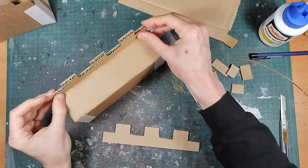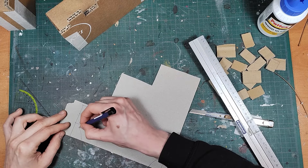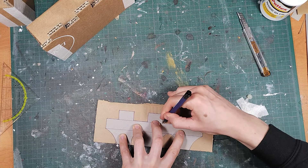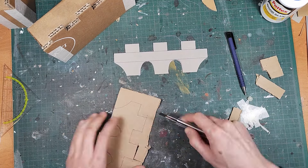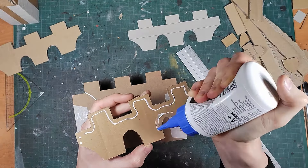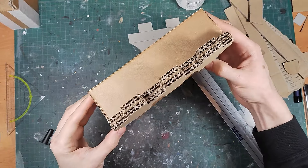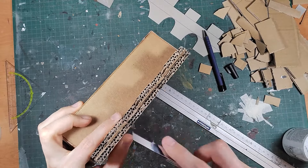Once they're cut out you can glue them in place. The front piece had some arches in it and I didn't want to measure it out multiple times so to save some time I made the template first. And again once you have the parts cut out you can glue them in place. You might have to trim it a little bit to make everything flush.